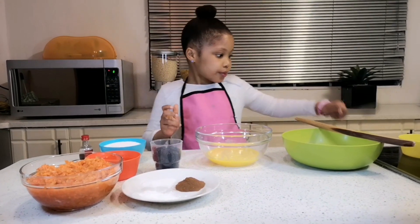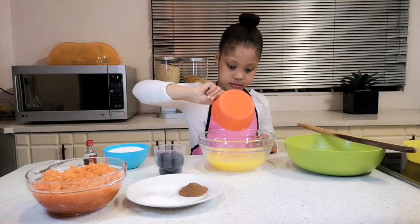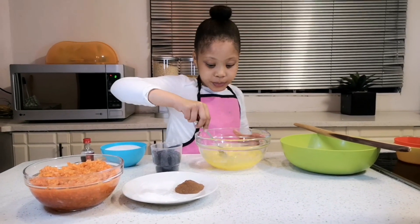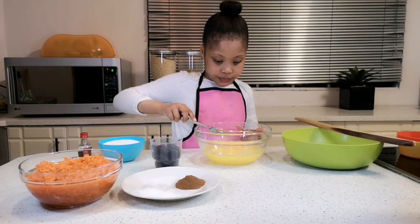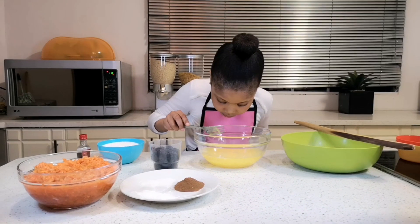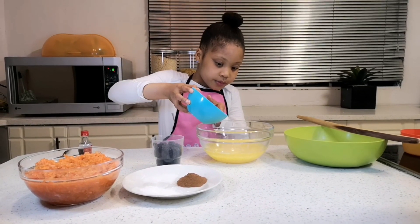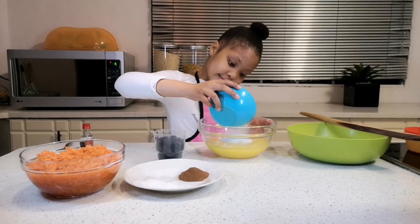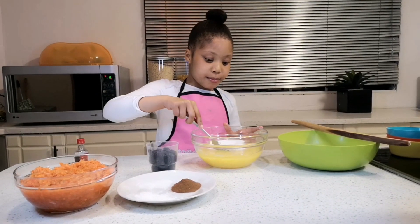Now I'm going to put the oil in. Now it's time for the sugar — you are going to beat it all together.